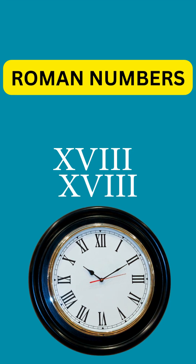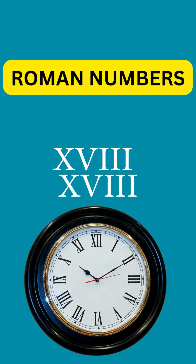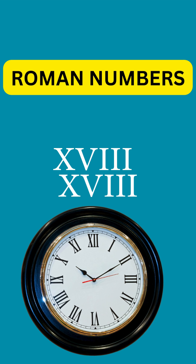Hey kids, now we are gonna learn Roman Numbers. So now get ready!